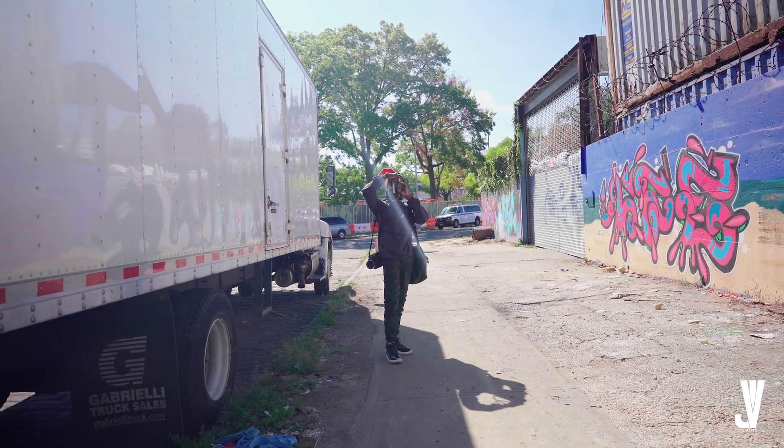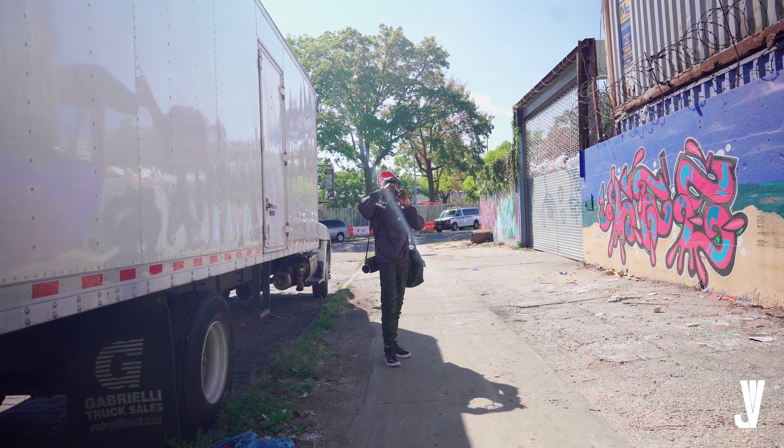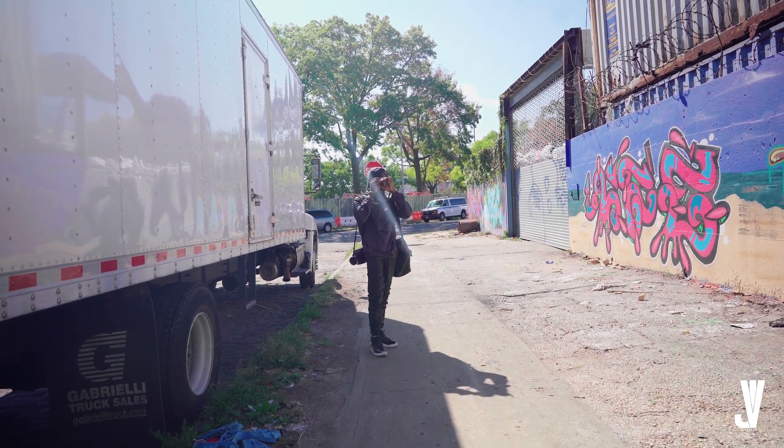I'm a huge fan of graffiti, so I definitely was going to take photos of this wall here.